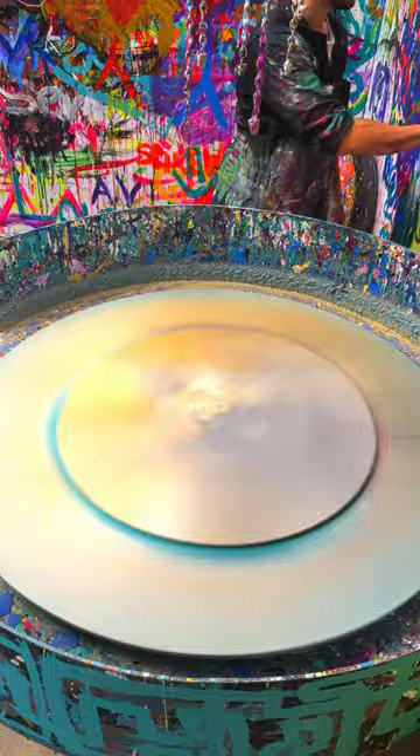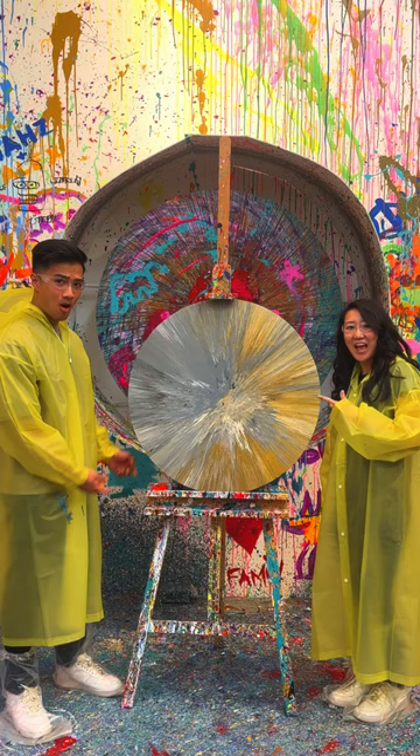And then afterwards, he started the spinner — look at that thing go! Wow! We were so happy with how this piece turned out. We'll 100% be hanging this in our place.